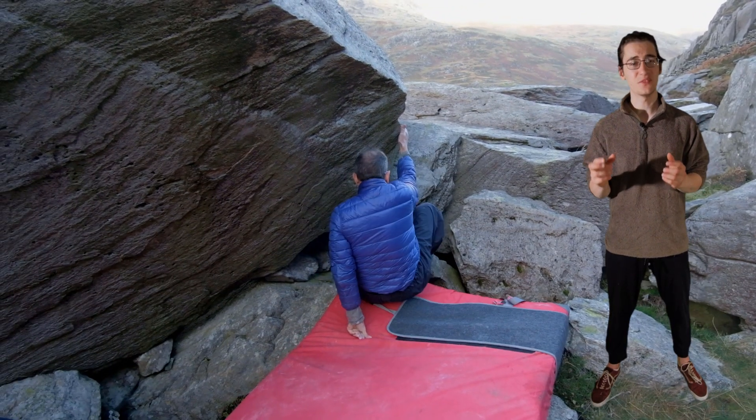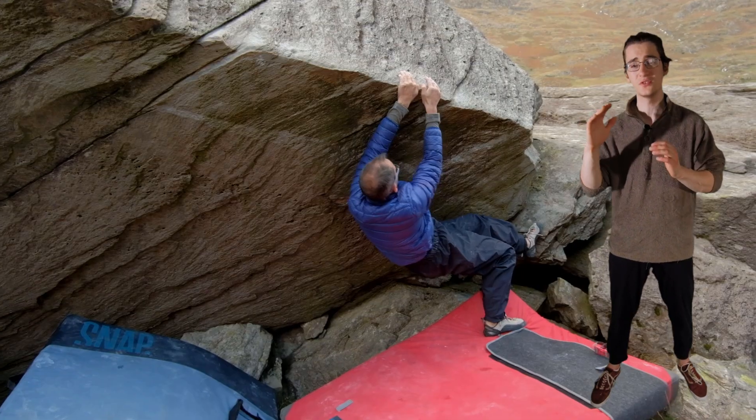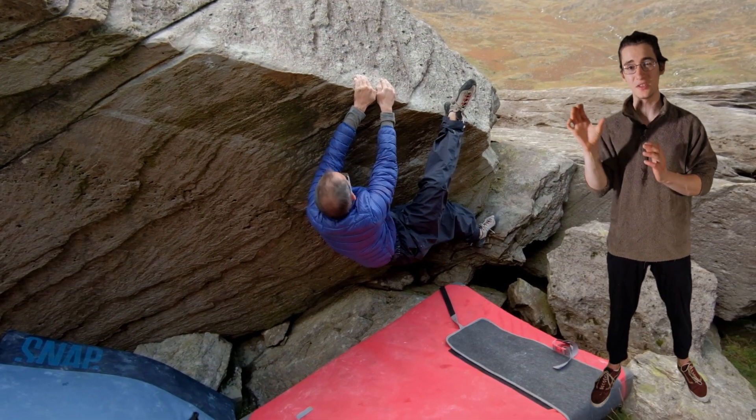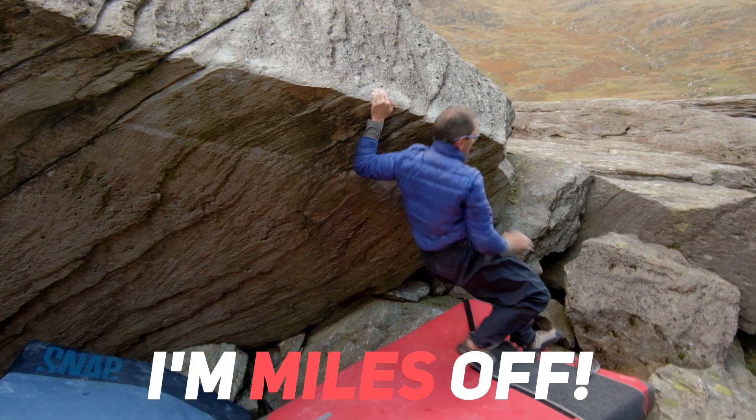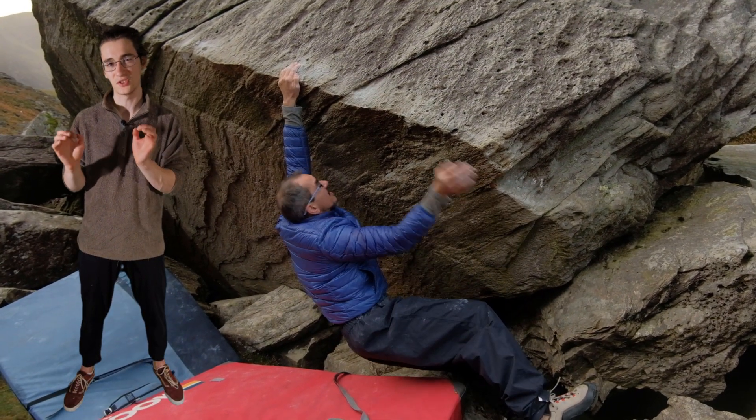In his first session, dad really struggled with the heel hooks. He just has no experience of using them and I had to keep reminding him to rotate his foot outwards so as to get a better grip on the rock. But he worked really hard and by the end of the session was able to do that first half with the heel hook solid.